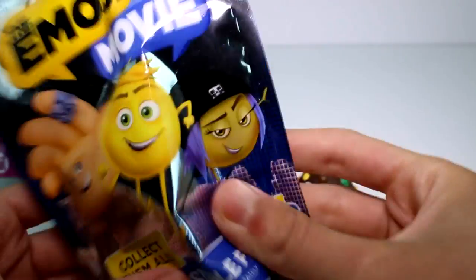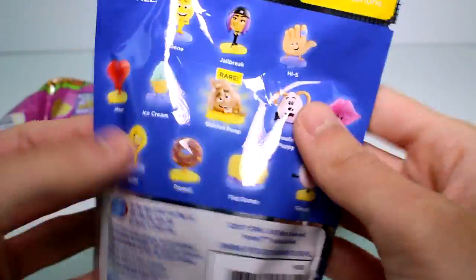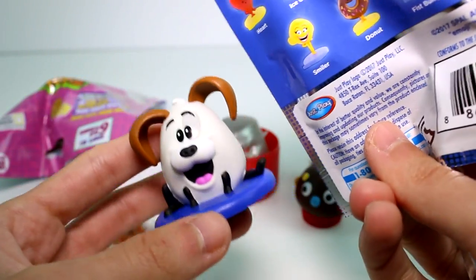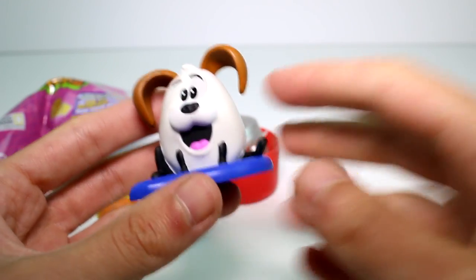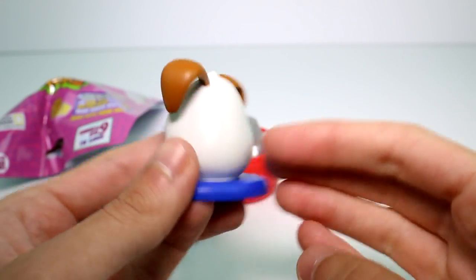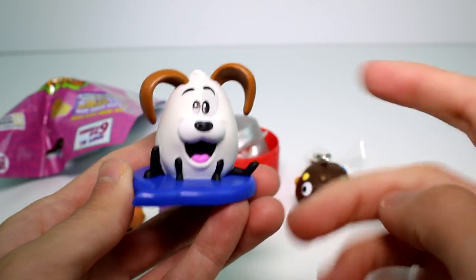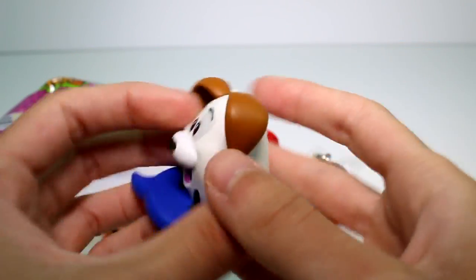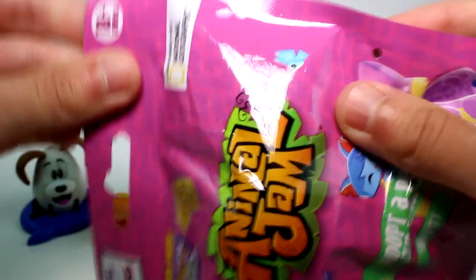Let's go ahead and open the Emoji Movie figure. These are the ones you can collect. You can find the rare golden poop, which would be cool. Oh my gosh, look at you. This is a drooling puppy. I do love this one, I'm glad I got this one. Anything animal, man. These are nice — they're just displayable figures. I think they're really cool.